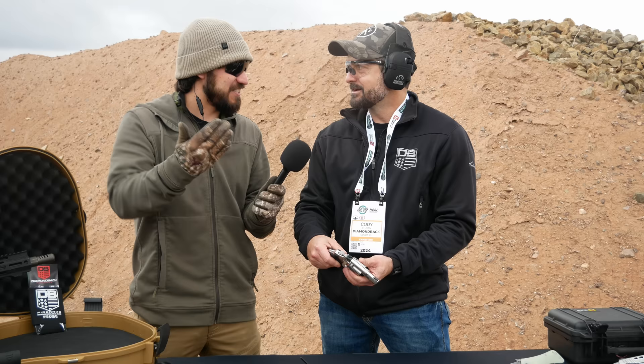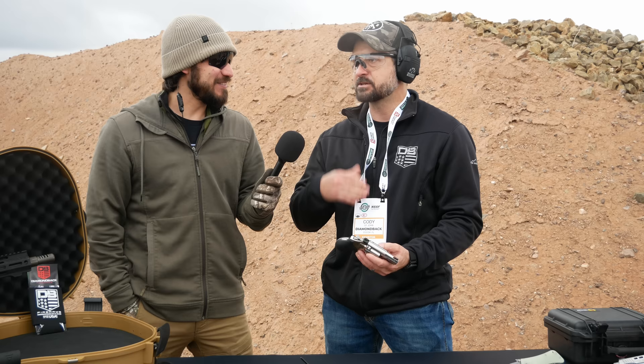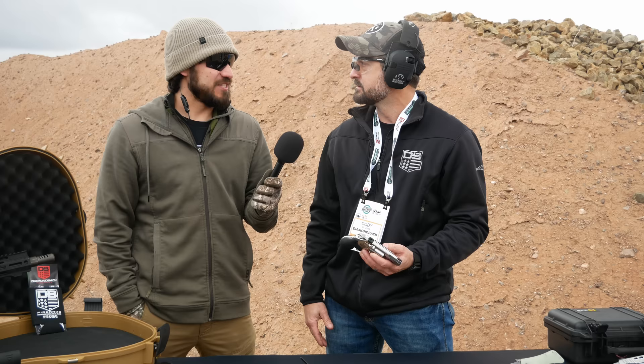Since they're in Vegas, they decided to make the MSRP $777 — triple sevens. That prompted a joke that there must be a gold version dropping out of a slot machine, but no promises on that.